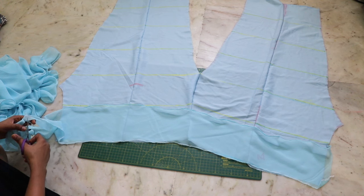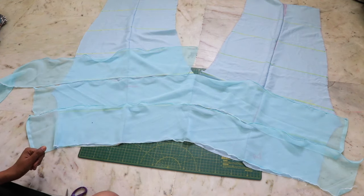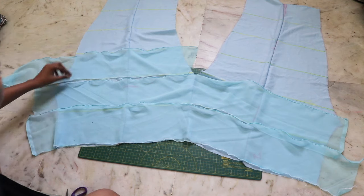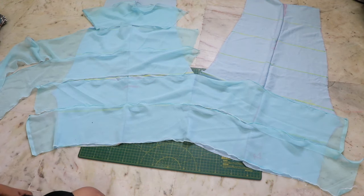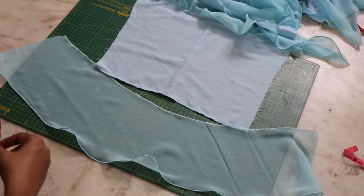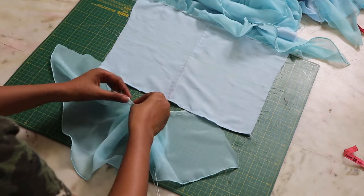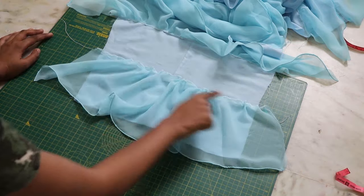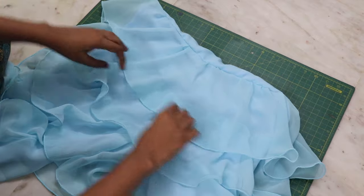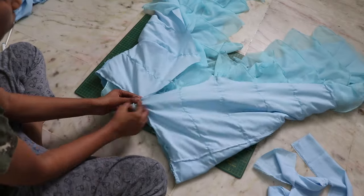Extend the line to the other side as well — this makes it really easy to attach the ruffles. Cut the ruffles according to the size you want. The first two layers will be continuous layers like a skirt; after the crotch area begins, the ruffle will attach on a single piece. I pinned up all the ruffles first to see how they looked, and for making it more dramatic and fluffy I decided to gather the ruffles first with long hand stitches, then attach them to the pants with a straight stitch. Make sure the top ruffle is covering the bottom ruffle.